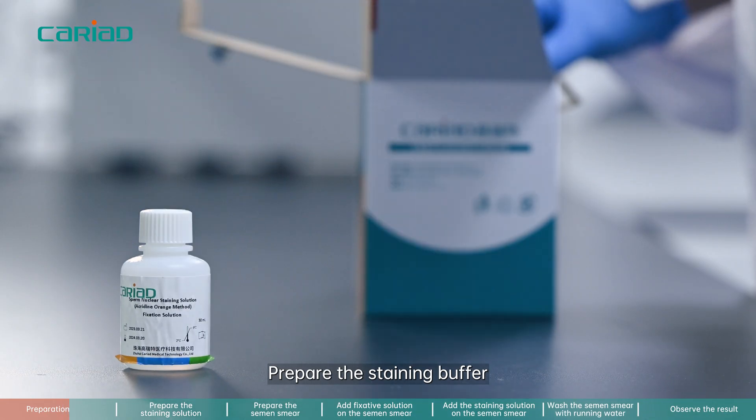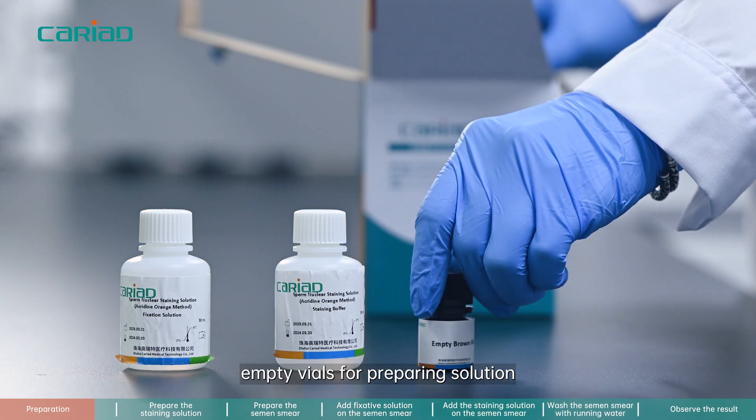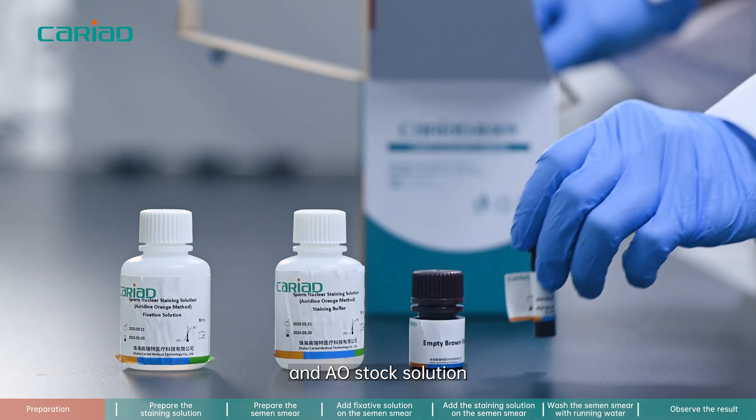Prepare the staining buffer, fixative solution, empty vials for preparing solution, and AO stock solution.